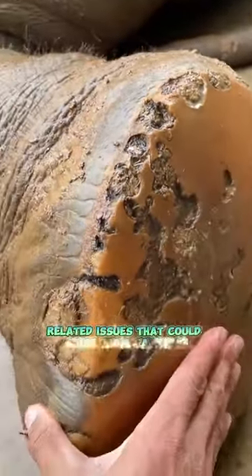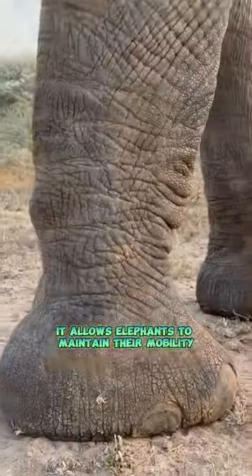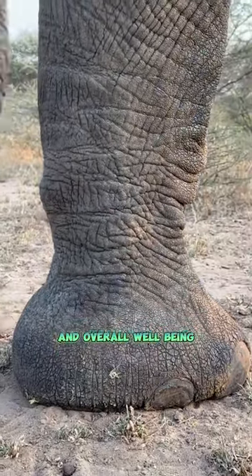The shock-absorbing mechanism in their feet helps prevent arthritis and other joint-related issues that could arise from carrying such immense weight. It allows elephants to maintain their mobility and overall well-being.